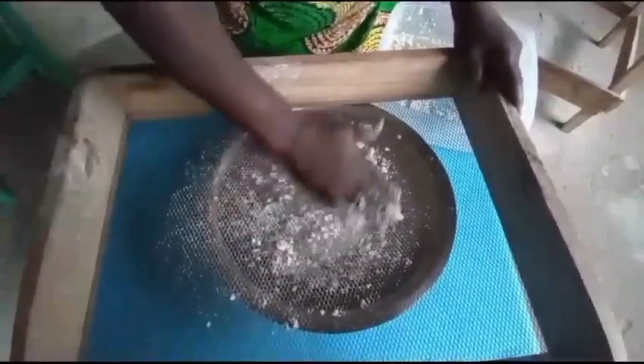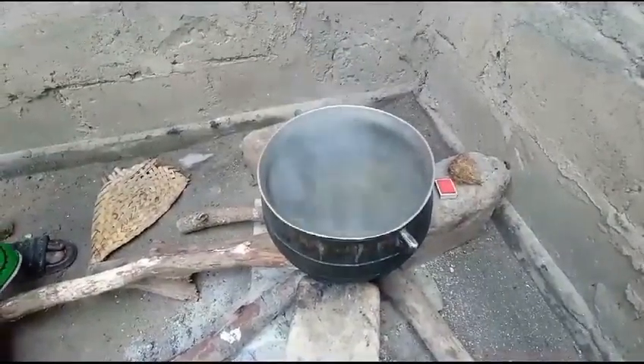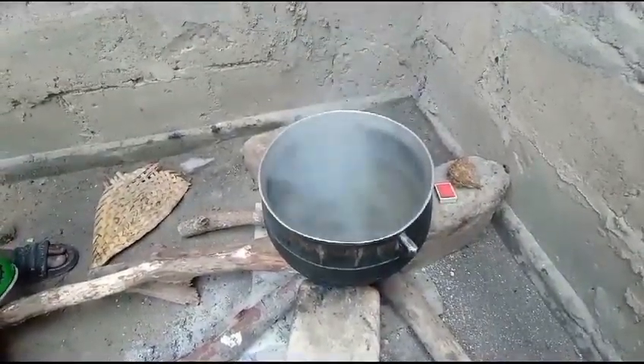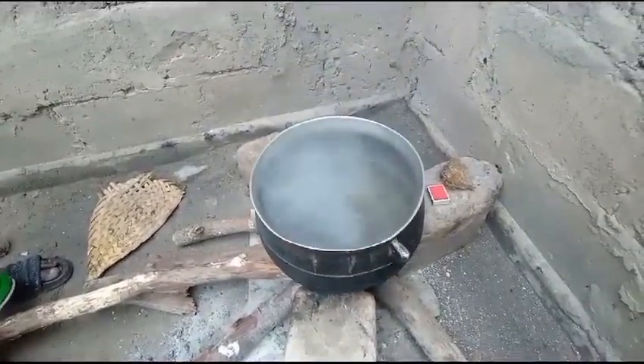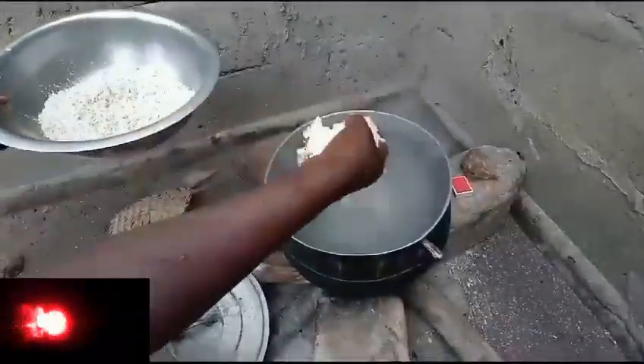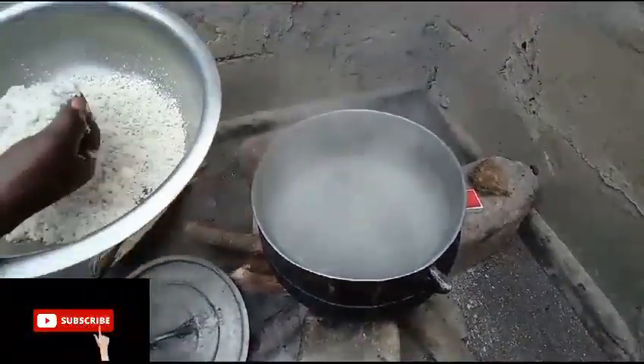Already there is water on the fire. Here is the pot of water, waiting for it to boil before she will add the corn inside. She's adding the corn into the boiling water.